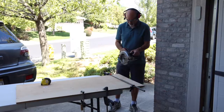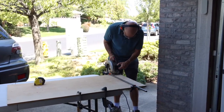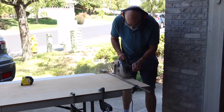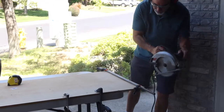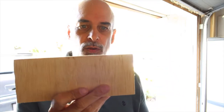Next thing I need is some wood. Turns out that was not the right board — it was a little too thick, so I just found some scrap plywood in the garage, and I'm just going to cut it to size here. I was able to cut this piece out of a half inch thick plywood, and I think that'll work.